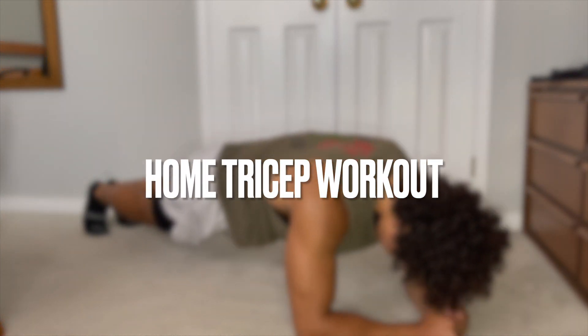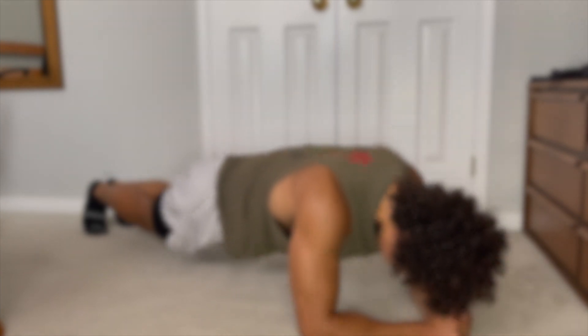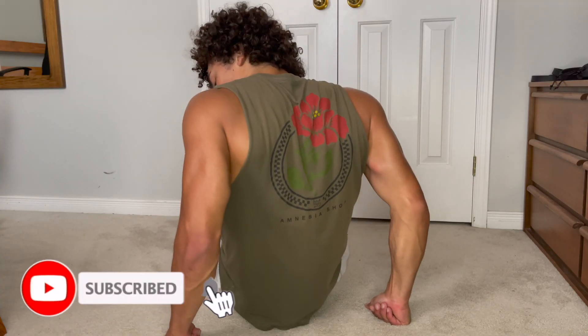What's up and welcome back to another video. Today we have an at-home tricep workout — we're going to be doing four exercises. Let's get right into it. Make sure to hit that subscribe button to stay tuned for more workout videos.